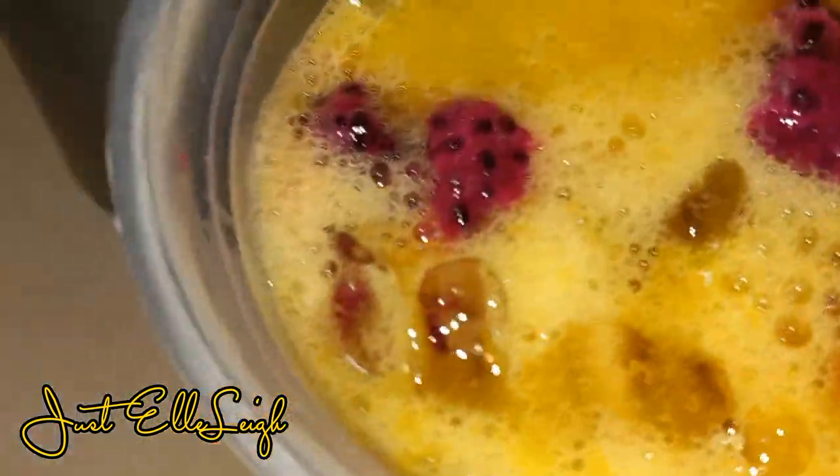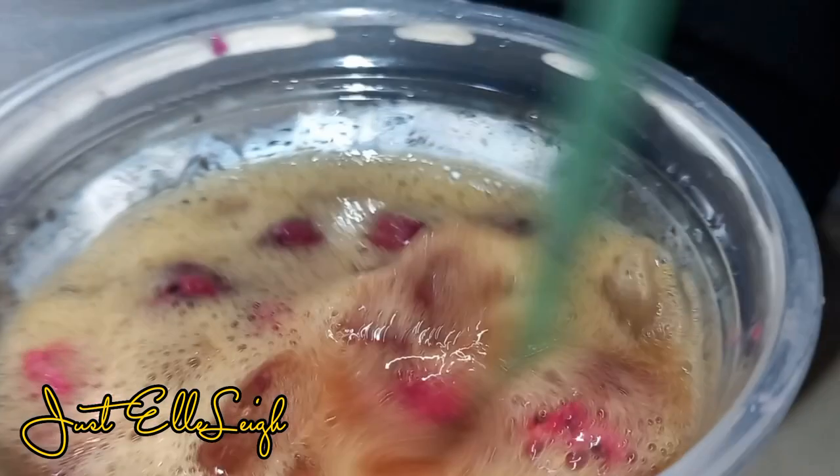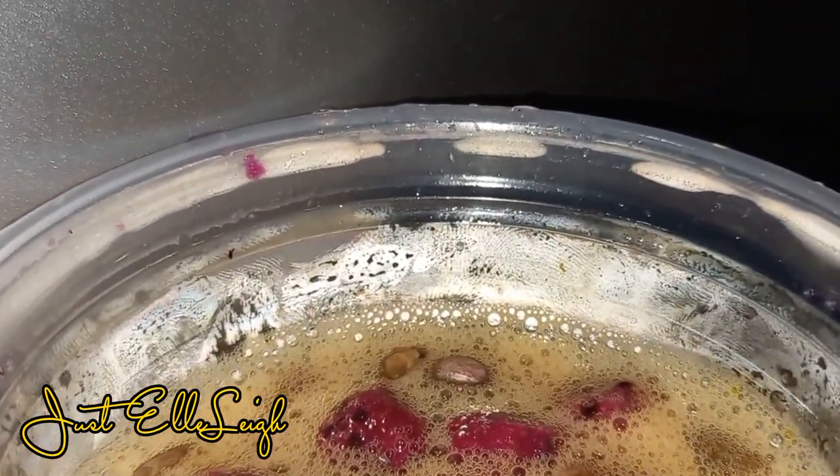Let me know what you think about this drink. I also have a link to the video where I created this drink two different ways, so check it out. Thanks so much for watching — don't forget to like, comment, and subscribe to my channel. Bye!